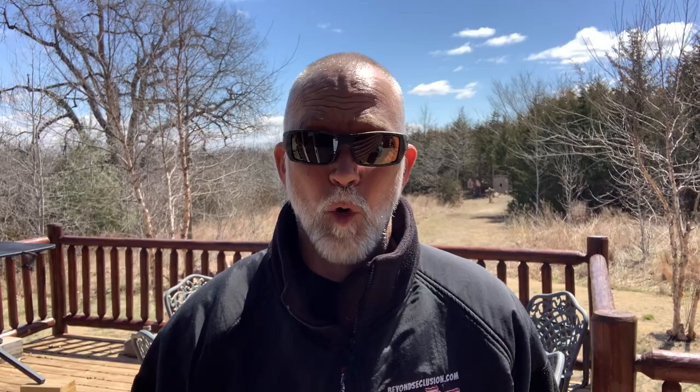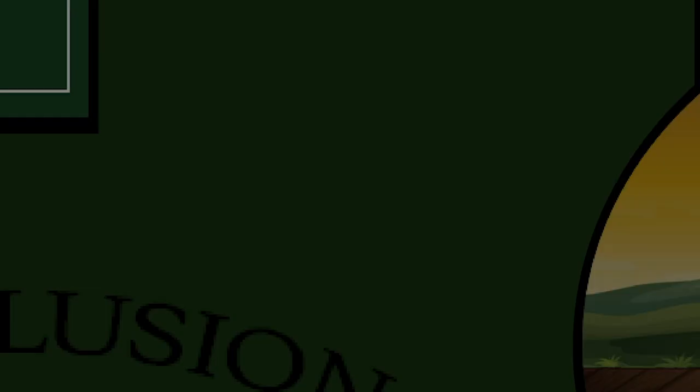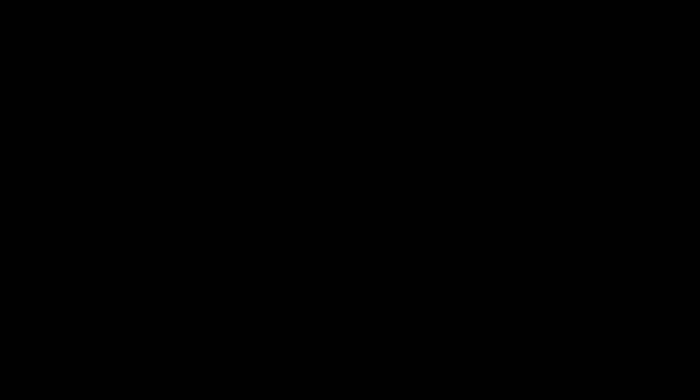Let's take a look at the highest current level of body armor that we can reasonably wear. That's Level 4. This one is from RTS. I'm Drew Case. Welcome to Beyond Seclusion, where I only give you my honest opinion, and it is what it is. Let's take a look at the specs and tech of the RTS Level 4 ceramic plate.